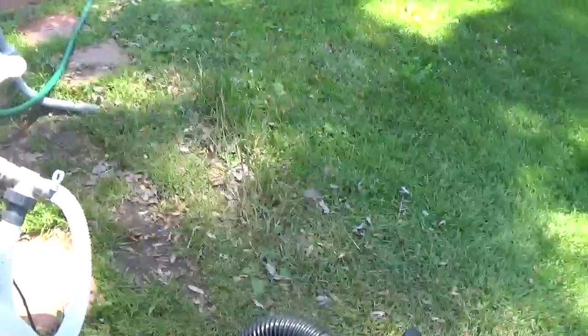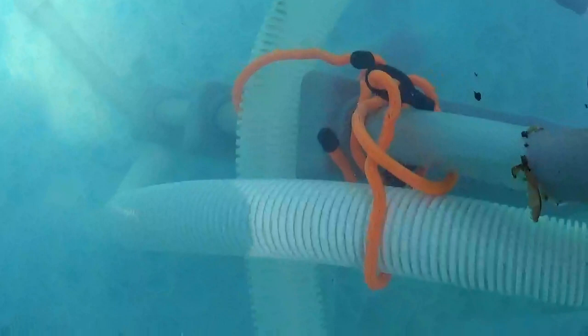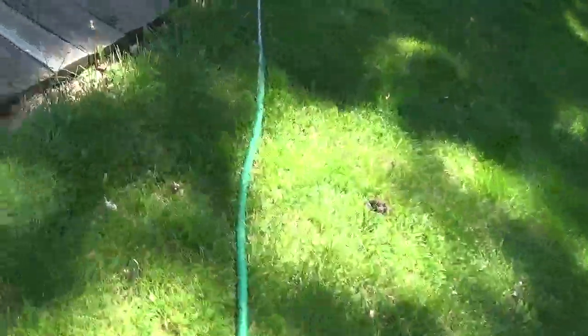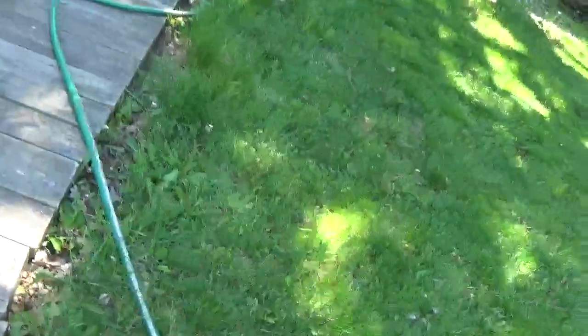It is a good sand filter pump system. I'll probably have to add some more clarifier to the water. I did get in yesterday to put that hose in and we got a weight holding it down to pull that stuff off the bottom — it is sucking it through the filter. I'll also need to add some more chlorine tablets as well.